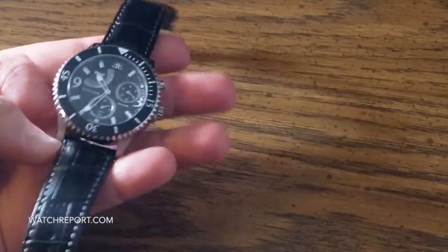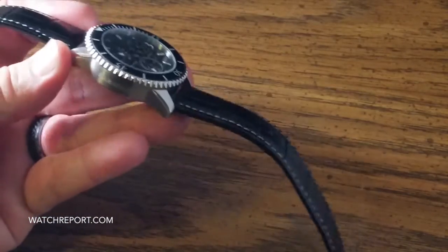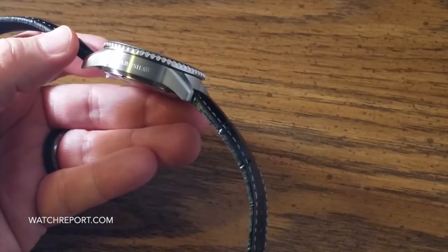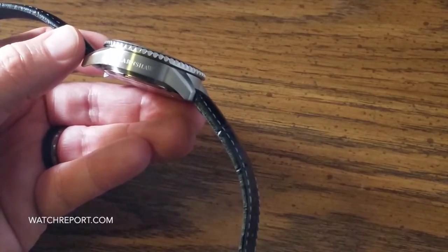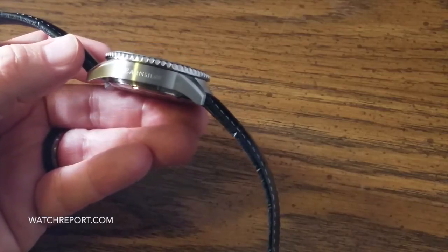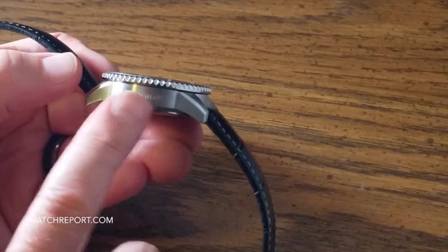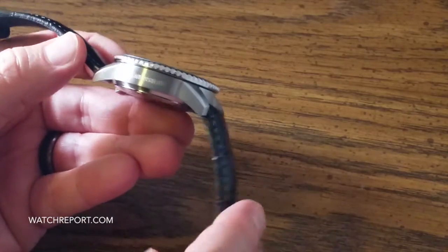This is a 43 millimeter case, about 46 millimeters with the crown, and 50 millimeters lug to lug. As you saw, even on my wrist it doesn't overhang at all — it's not going to overhang on any normal size wrist, probably seven inches and up. One thing I personally don't care for is the engraved branding on the non-crown side of the case. I'd rather see nothing, or on the appropriate watch, a helium release valve or something like that would be fine.